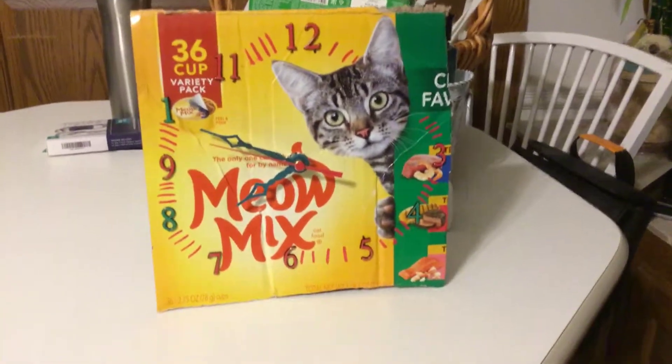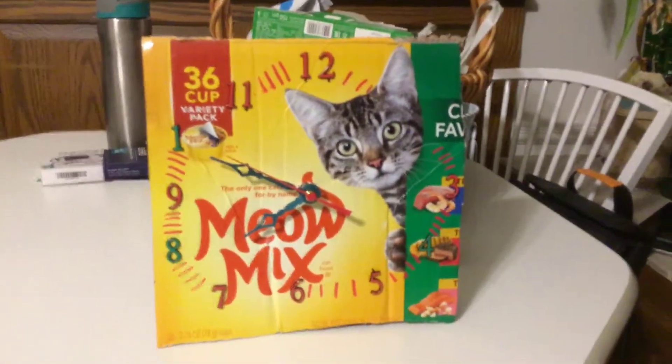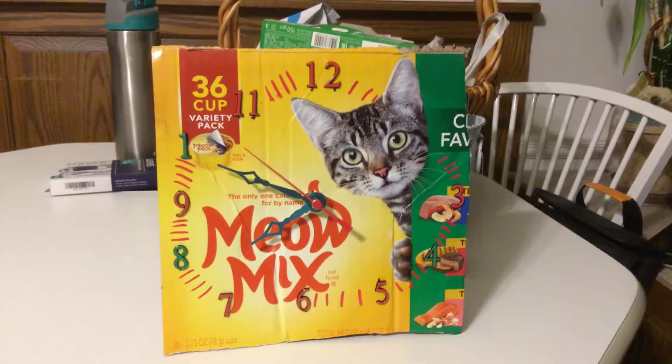And so, that's it for this homemade Meow Mix clock. I hope you enjoyed it.